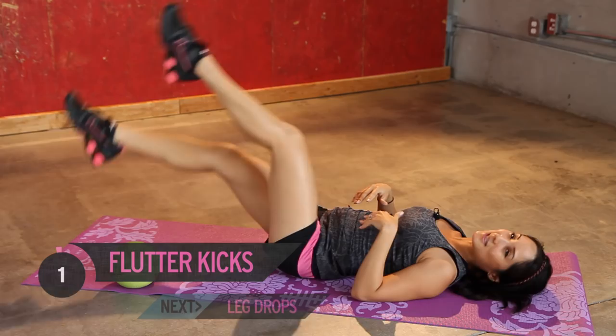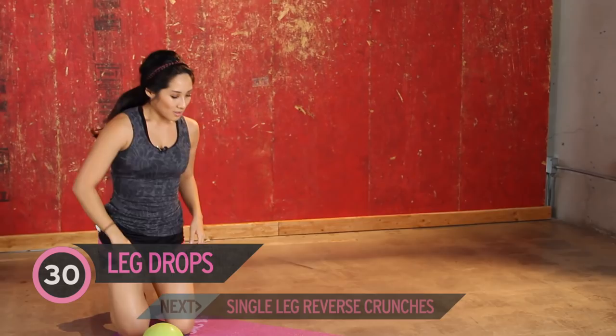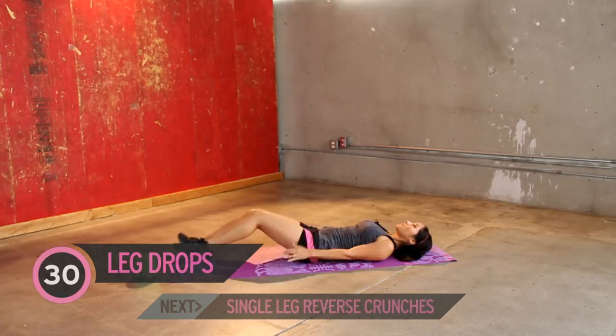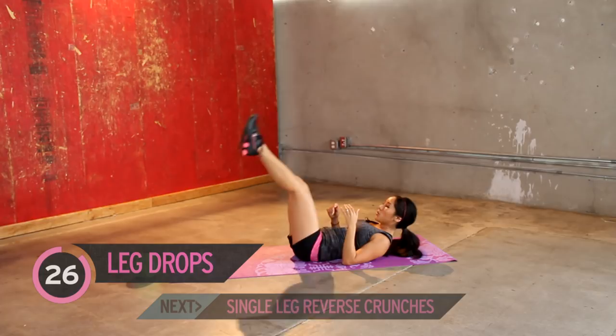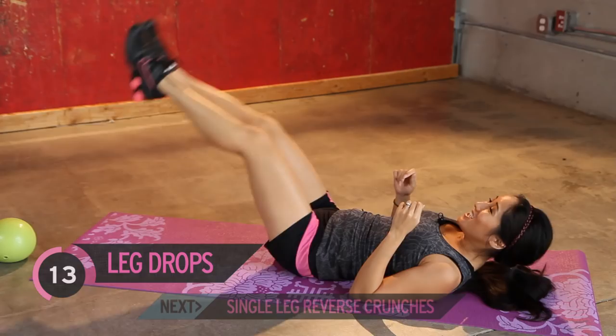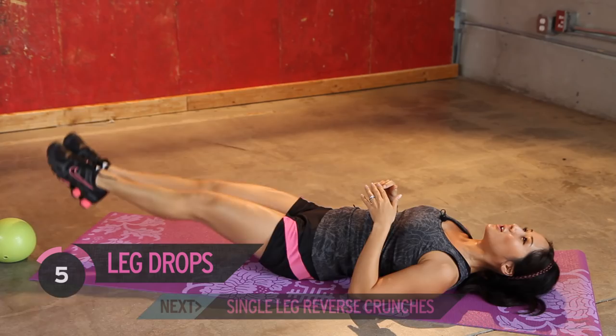Jump on up. Leg drops — back to one. Up in the air. Back down. Jump on in. You guys are doing good. Point your toes. Feel some flex in your calves. Keep going. Burning. Slow and controlled. Keep it up. Couple more. Last one. Bring it up. Take a little rest.